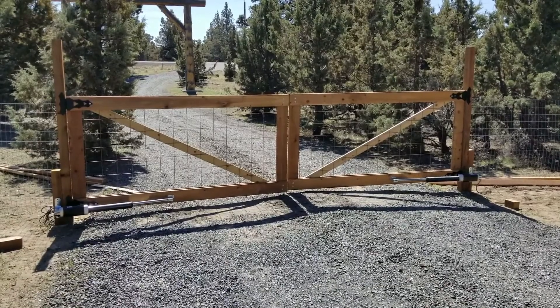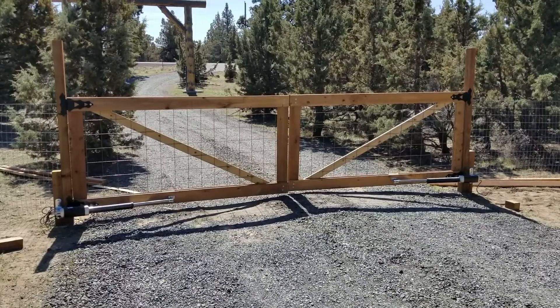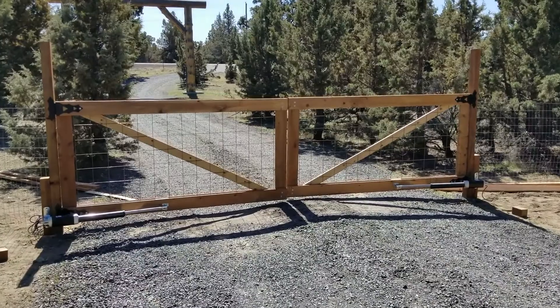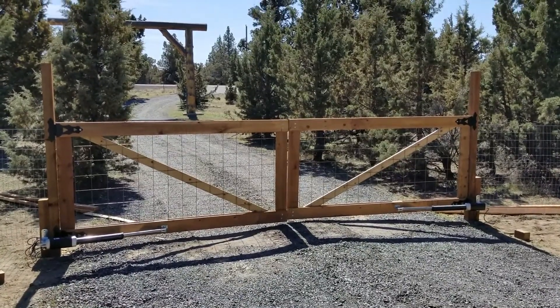Let's start with the setup. We decided to go with a dual swing gate option because we had about 16 feet of space to span, so we went with two eight-foot panels. The Alico AS900 solar power option worked really well for that.